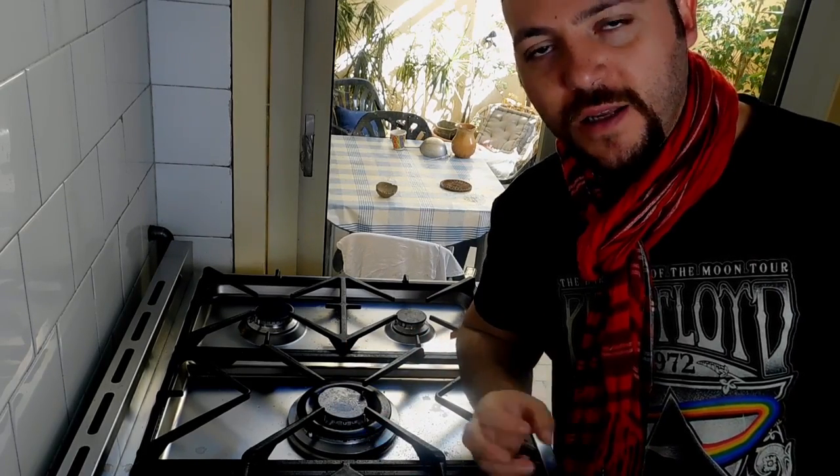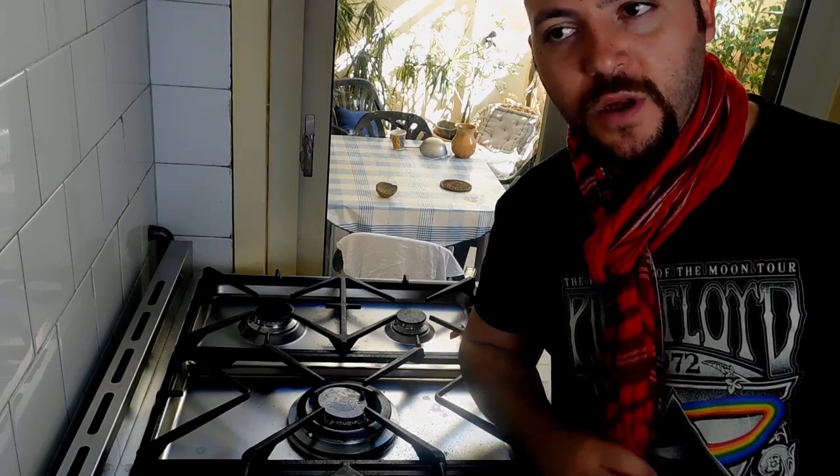Hello guys, welcome back to my channel, this is Sal speaking. Welcome to another cooking video. Today I'm going to cook some aubergines - the Tunisian ones, we call it tunisina melanzana. I'm going to cook this aubergine or eggplant pretending I am cooking actual meat. We have a type of meat that we bread - it's called cotoletta - and it's basically the same principle, and it's very very tasty. This is a typical Sicilian recipe.